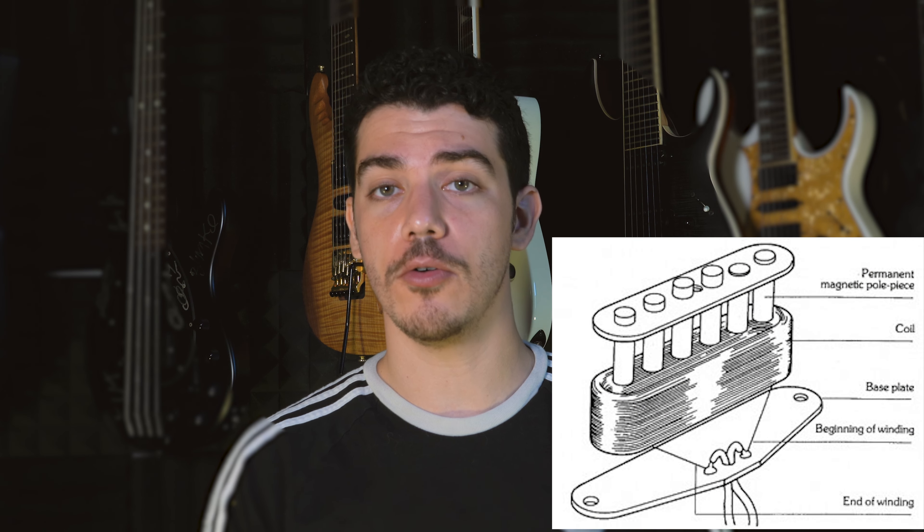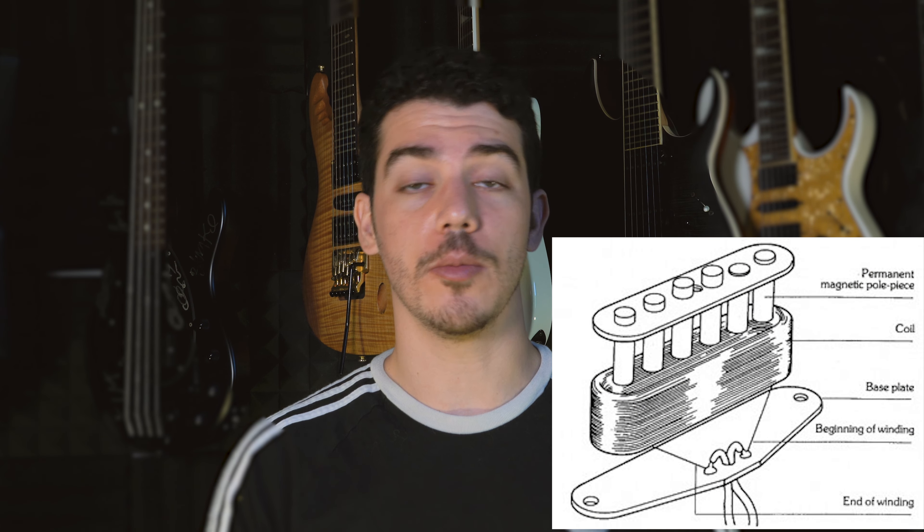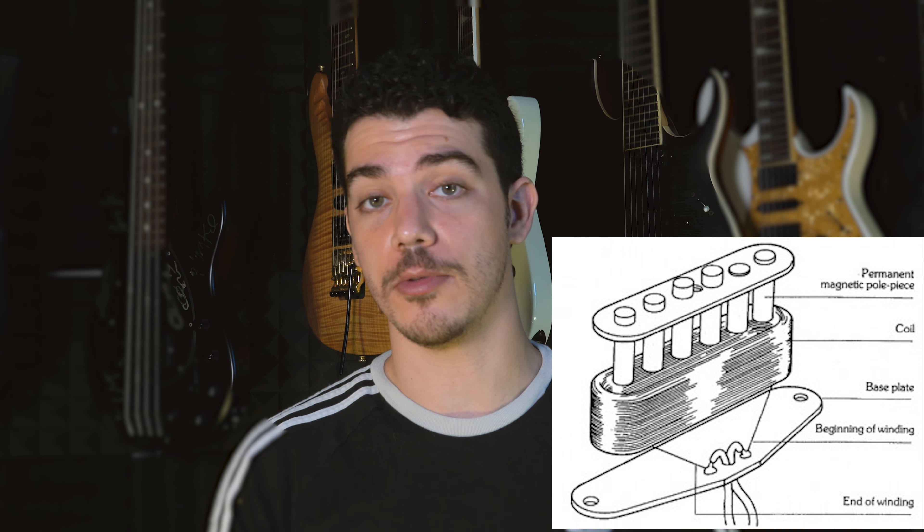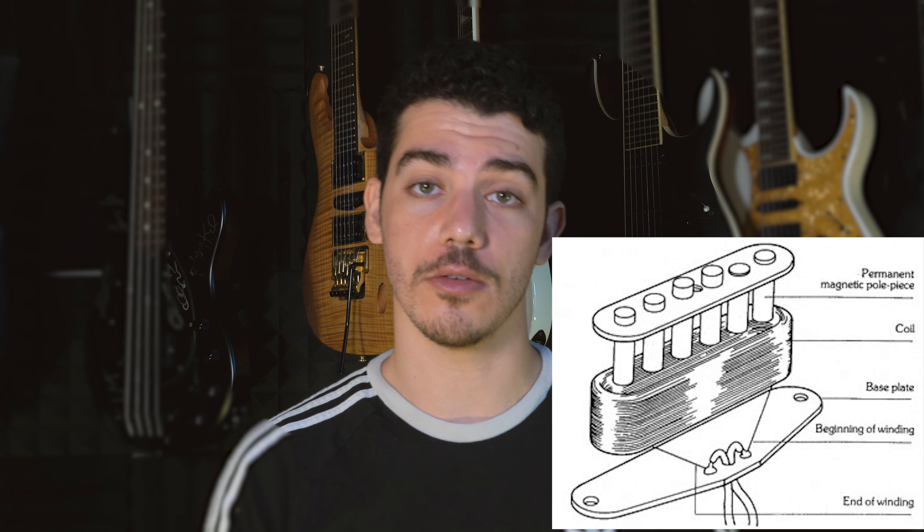To take a step back, there are two ways that pickups are normally made. The traditional way includes wrapping magnetic poles with current-induced wire. The number of poles is determined by the number of strings, the number of coils around these magnetic poles usually determines the tone, as well as the materials used in the process.